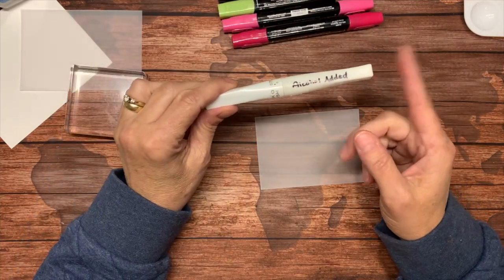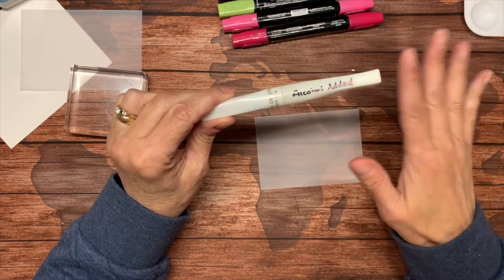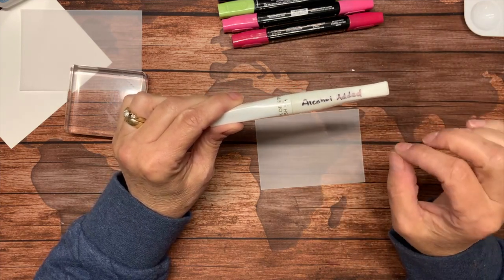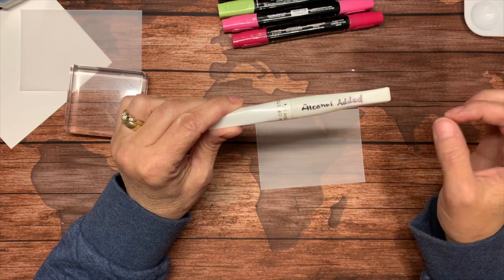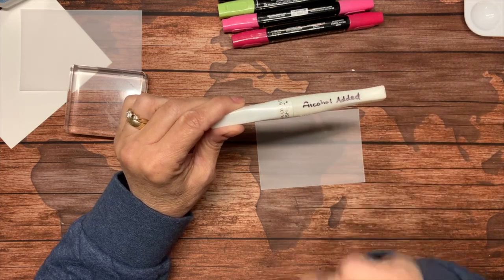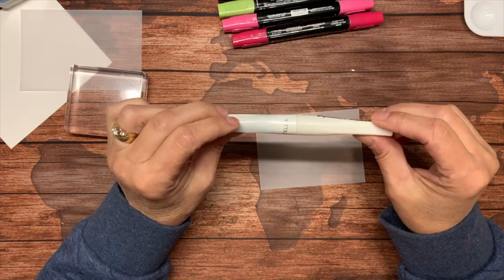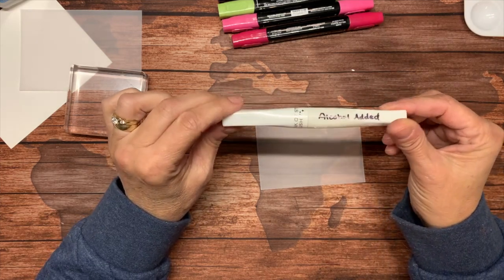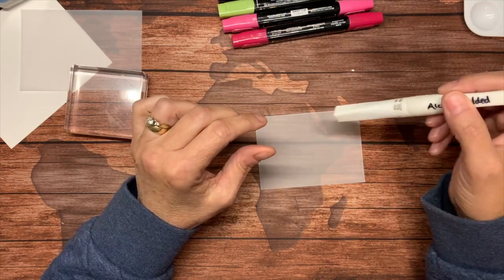I might show you Wink of Stella added to this afterwards — it actually looks cool on the card, but it looks really cool when you're in the process of making it, because of the way the alcohol reacts to the Wink of Stella. Now this one says 'alcohol added' — this Wink of Stella brush was nearing the end of its life; I couldn't get enough out to paint with it.